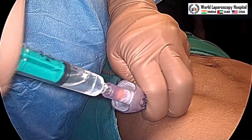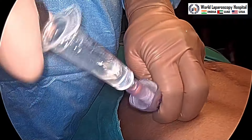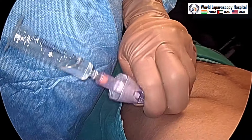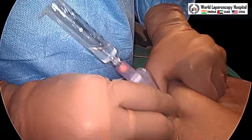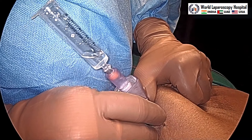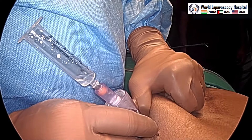Alternatively, you may do the plunger test. For that, you have to take the piston of the syringe out, and then as soon as you lift the abdominal wall a little bit, you will see all the fluid getting sucked in. That is the plunger test and is also one confirmation that we are inside the abdomen.